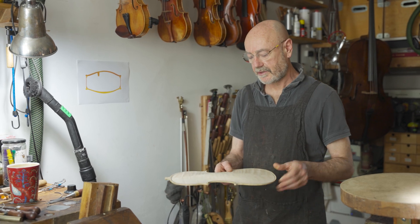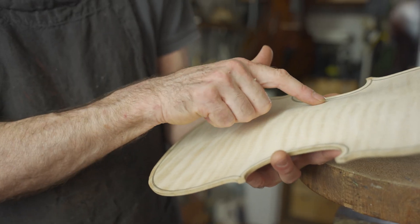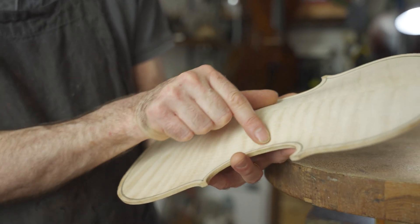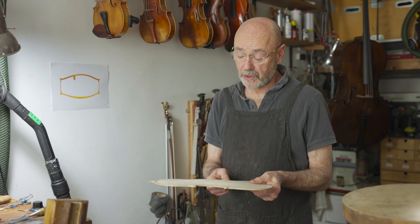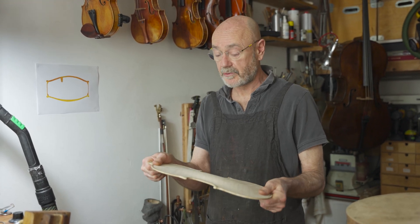This is the back of a violin and you can see it's got a curved shape which gives it strength. Here it's a very strong curve. You don't want it too strong but you don't want it too weak because it has to move to transfer the vibrations.